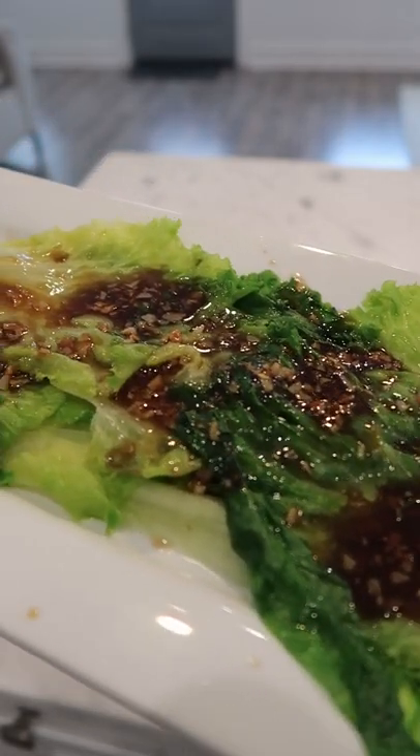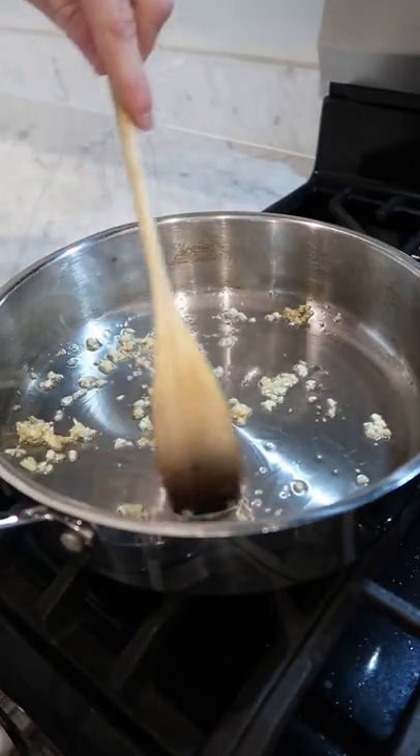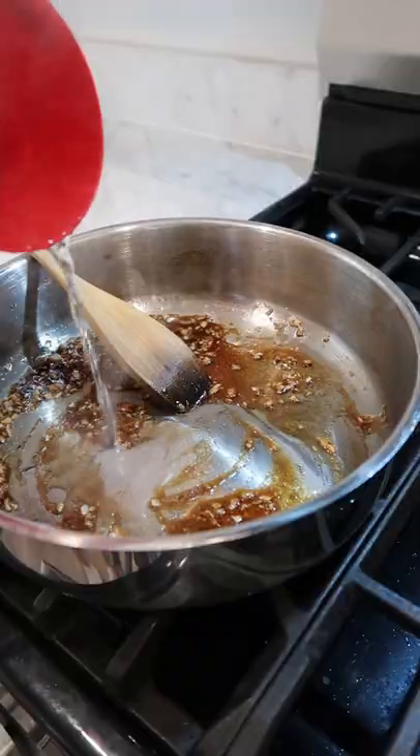I saw this recipe from Kenji showing us how to repurpose some leftover lettuce. Chopped garlic, brown garlic, oyster sauce, a little soy, and water.